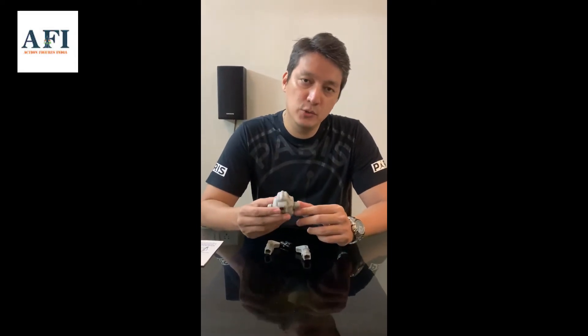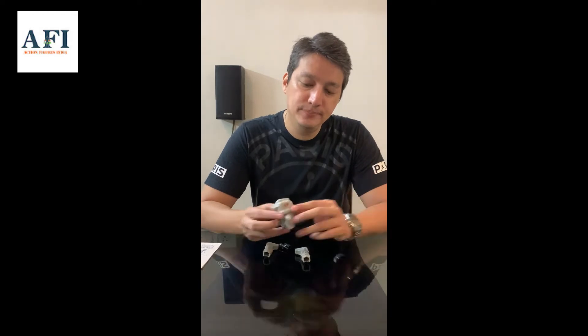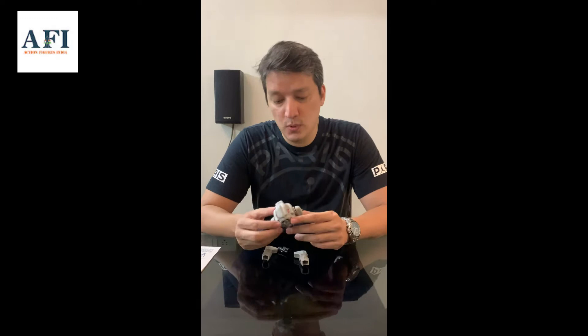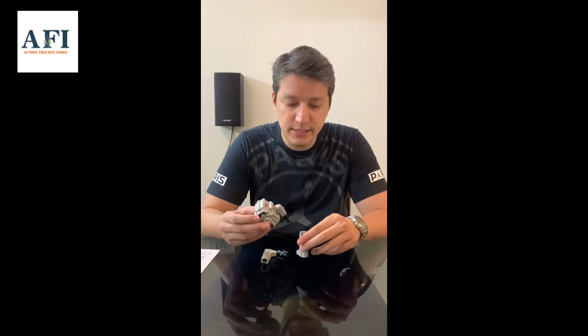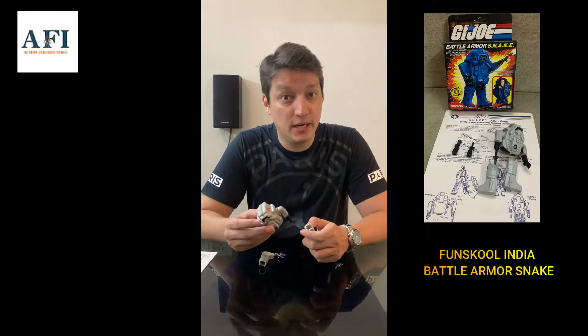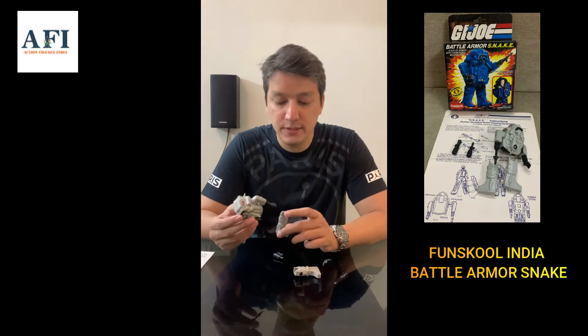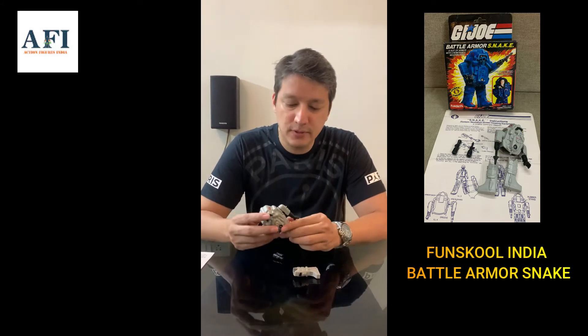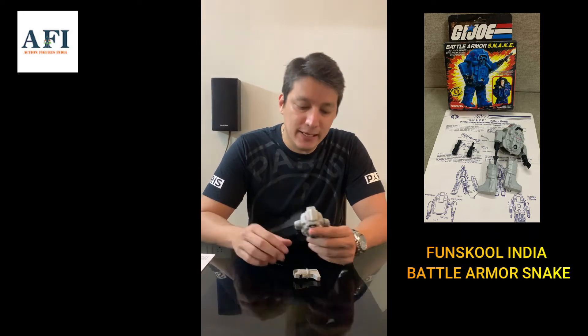Hello everyone and welcome again to Action Figures India's reviews of Indian toy figures. Today we're going to cover some of the Fun School India GI Joes — specifically the Fun School Snake Armor, which is one of my favorite vehicles released by the Fun School India toy line.